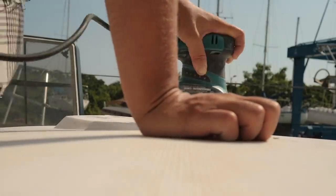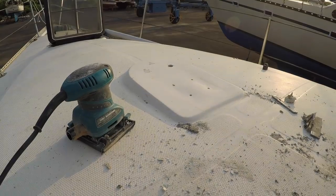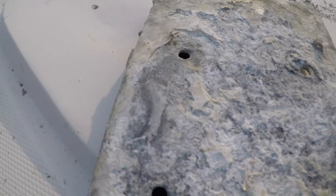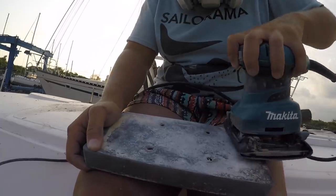I cleaned up the mast step area and prepared it to reinstall the aluminum plate. However, under the corrosion, I found after a little sanding that the aluminum plate was cracked, warped, and generally beyond saving.